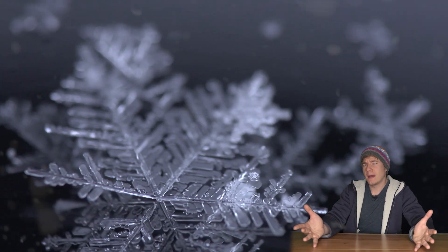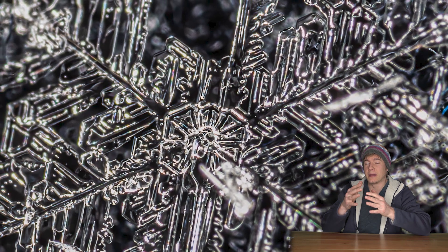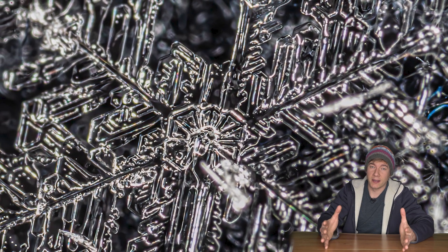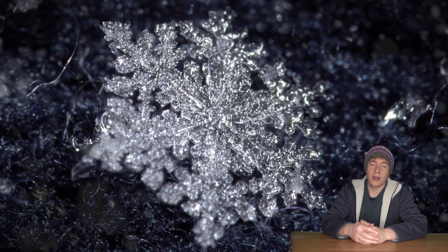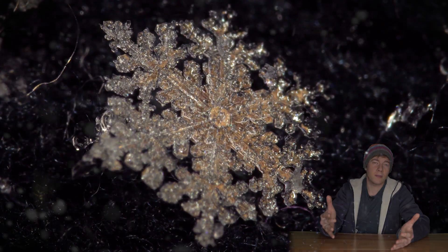When you use a ring flash, make sure to turn off one side of it. The reason is that the snowflake will likely become transparent otherwise — the direction of light is everything. Let's have a look at this footage: we've just adjusted the direction of light a little bit and see what happens.